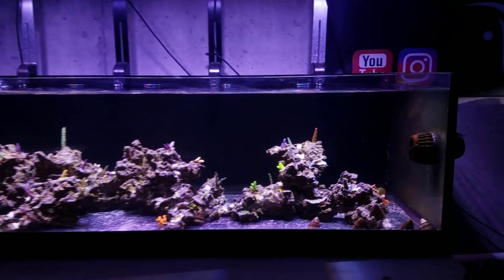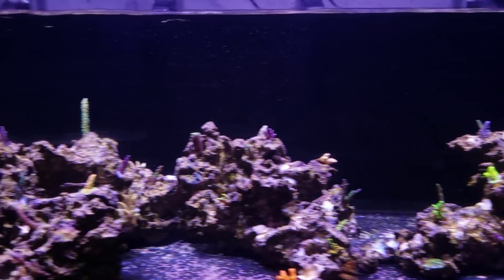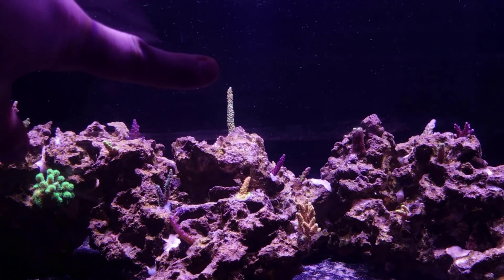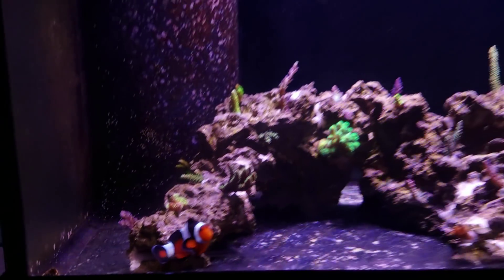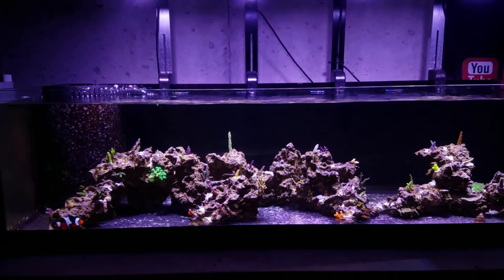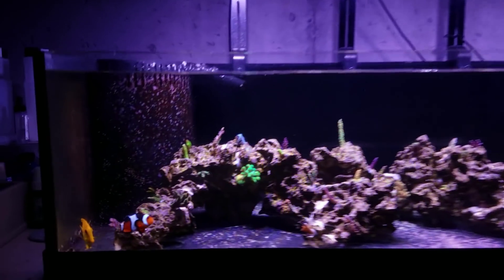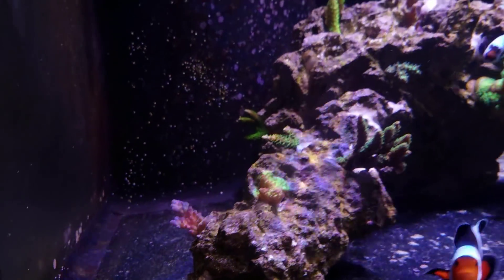When it comes to the growth, most of these frags went in at half an inch or less. For example, we got this Staghorn here which was a little bit bigger when it went in, and some of these Millie frags were just a little bit bigger, but not much. The growth itself over the last month is pretty darn good. A lot of this stuff — 99% of them — are encrusted onto the rock and doing really, really well.